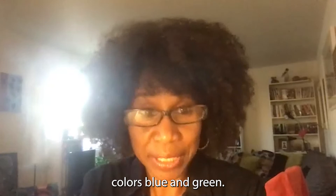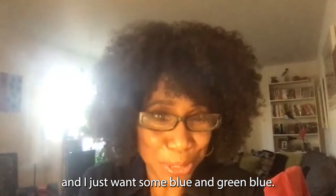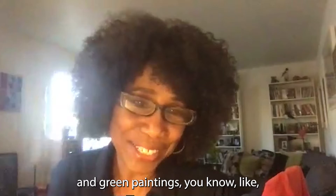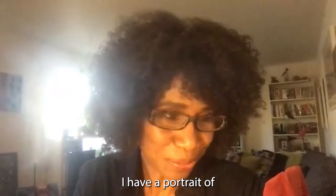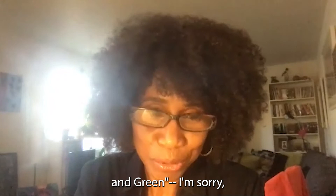Blue and green — every now and then I'll do a painting with blue and green because I love Miles Davis and I just want some blue and green, you know? I have a series of blue and green paintings, and I have a portrait of a young person I did maybe 20 or 30 years ago that's blue and green. That's where the idea for "Blew Apart" came from.